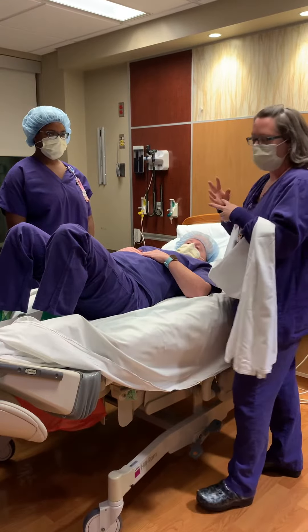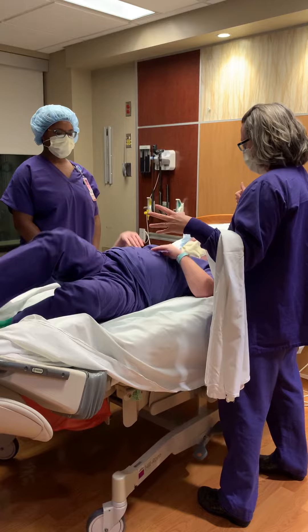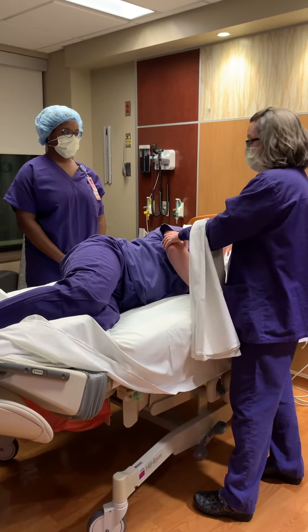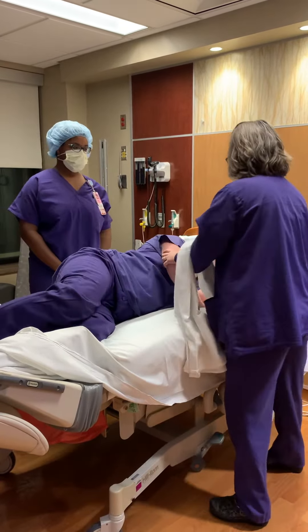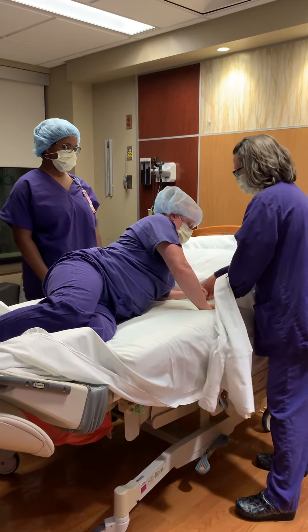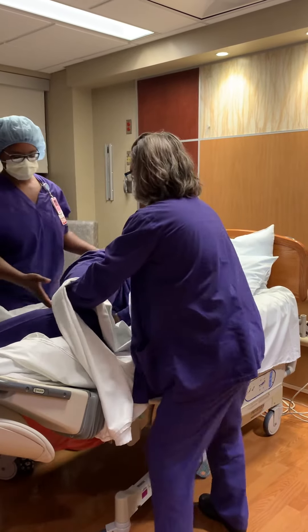So I say, okay Megan, I prep her on what we're going to do. First things first, can you please go to your side? And then I say, most of your strength in your body is going to be in your upper body, so I'm going to say push — put this hand, elbow down. And then Jessica and I are going to help shift her hips.